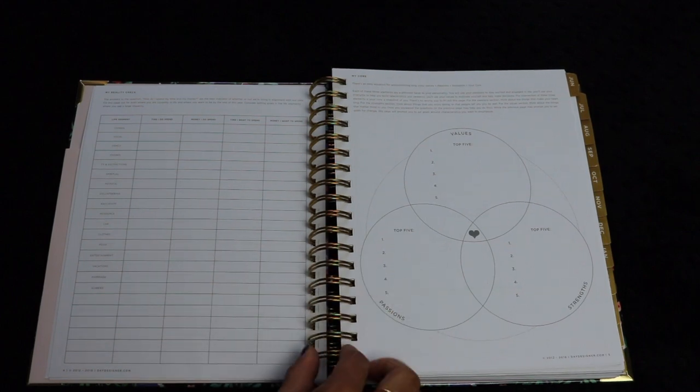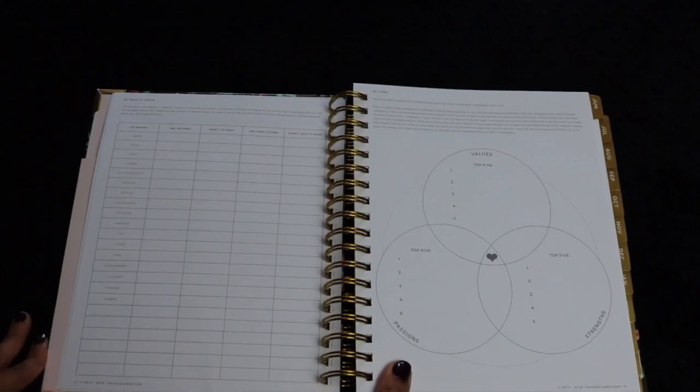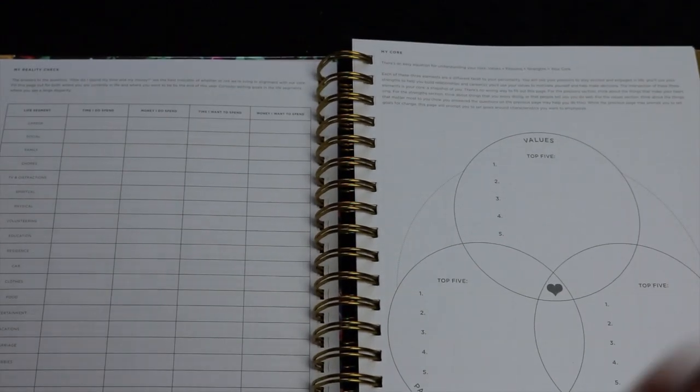I really value how high-quality the planner is, so I don't recommend doing that. It is on the expensive side, but in the family of Erin Condren and everything, I think that if you like planning and you enjoy it, it's definitely worth the investment.